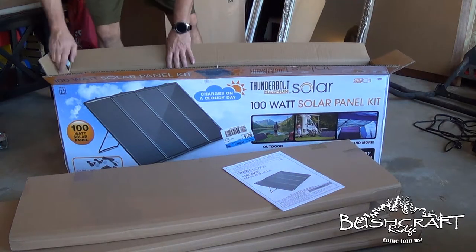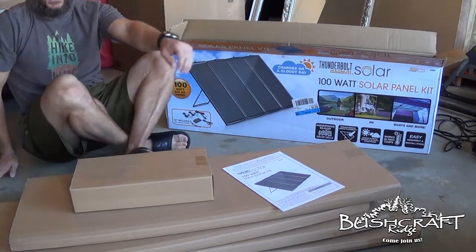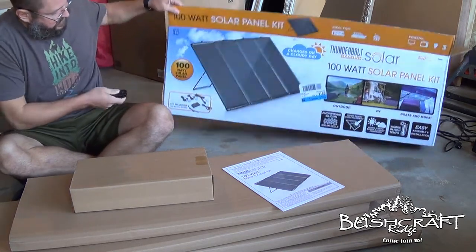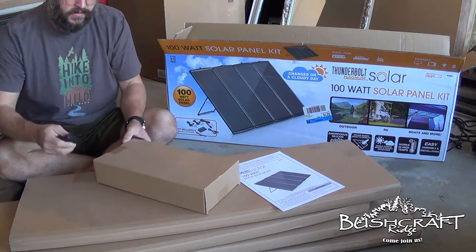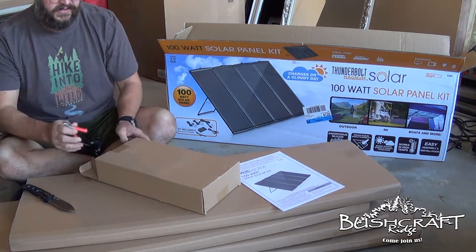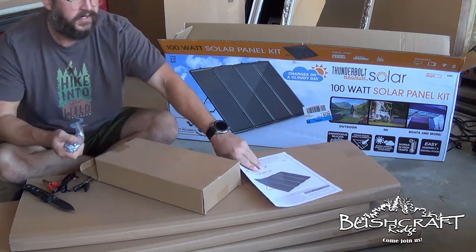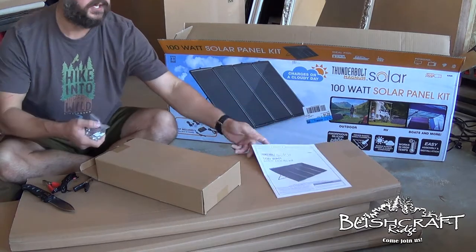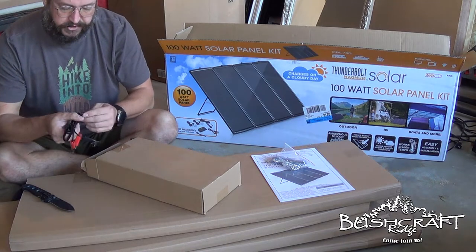Here's the owner's manual, and then here's all the stuff that we get with it — that is the kit. It comes with brackets to hook all four of them together, like you see here. I think I'm going to actually rig it where I mount them on top of the Forerunner, and it'll be like my mobile charging station.